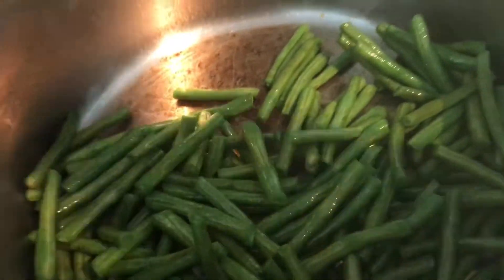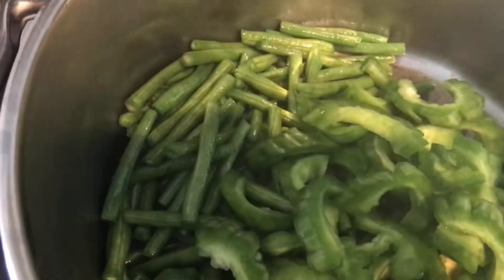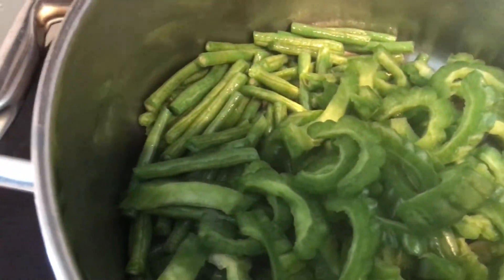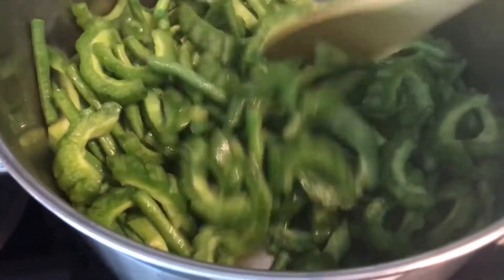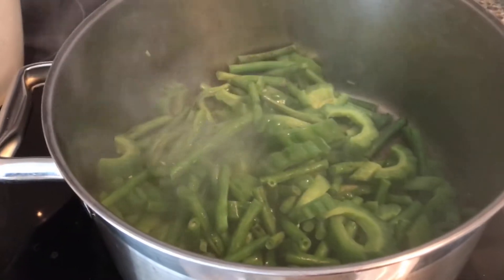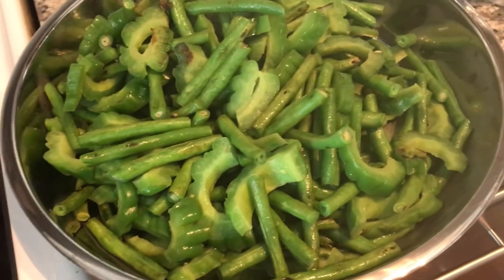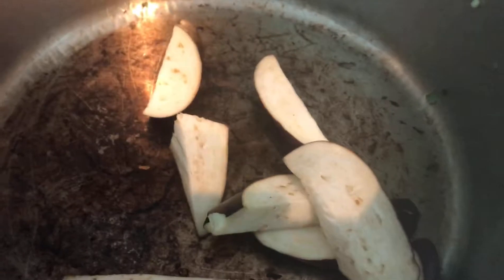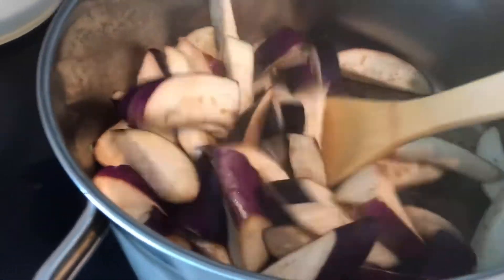After sautéing for about three minutes, we will add the bitter melon. Cook this for about another three minutes, and after three minutes this is how it looks when it's done. I'm setting this aside and proceeding to the next step, which is cooking the eggplant. The eggplants are the fastest to cook.